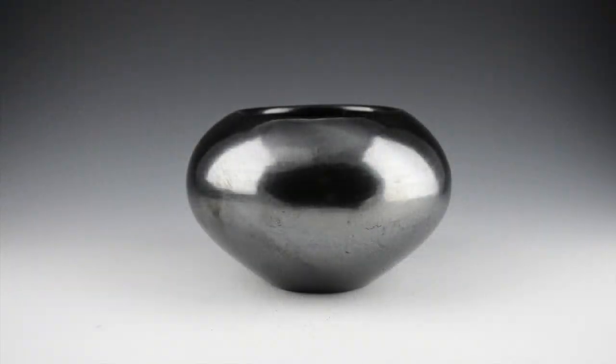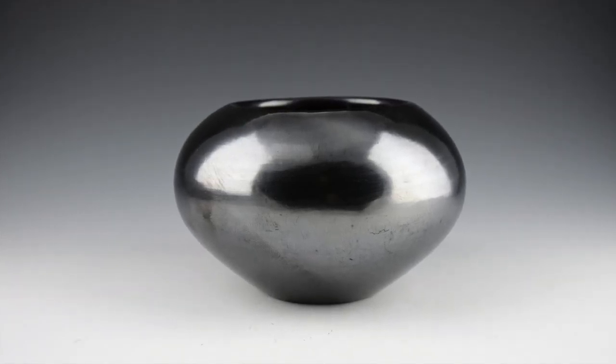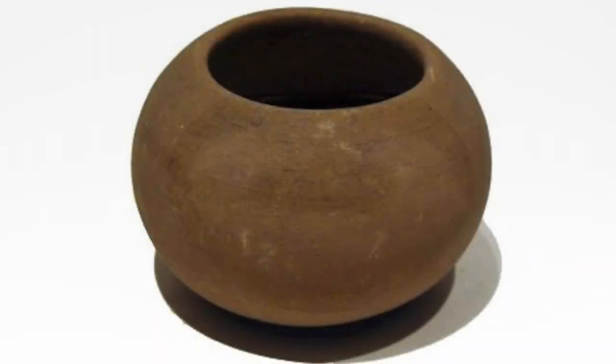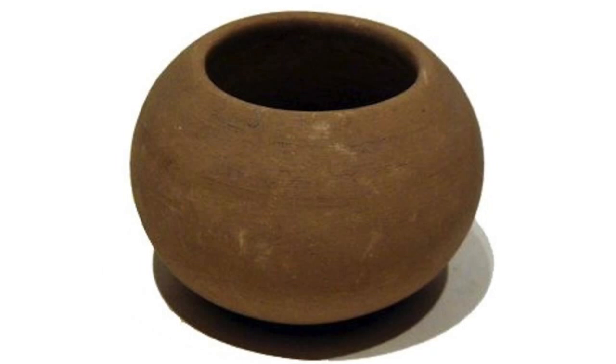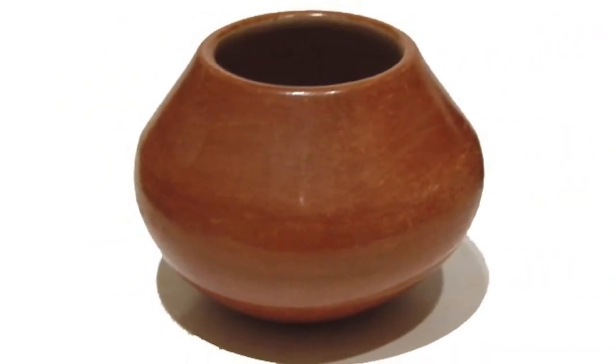According to Maria, around 1918 she made some small plainware black bowls which sold very quickly. The question was how could Julio paint on this stone-burnished surface? In 1919 to 1920, Maria and Julio created a process by which Maria would make and stone-polish the pottery and Julio would paint the designs before the pieces were fired.